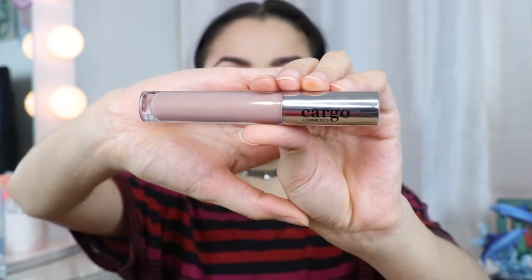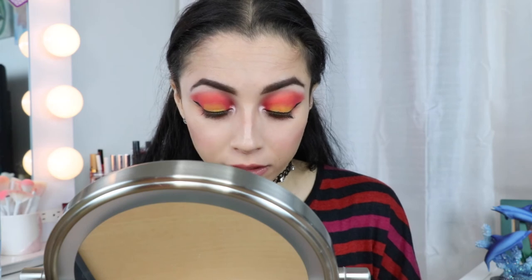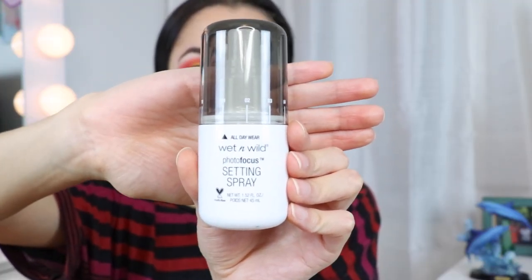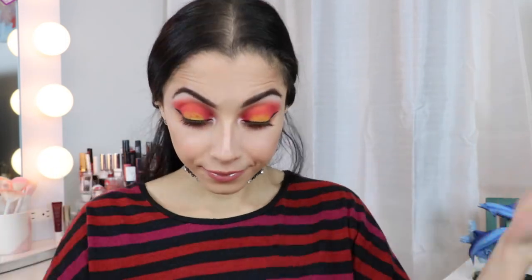I'm going to use the Cargo lip gloss and just apply it right on top. Now I'm going to use the All Day Wear Wet n Wild Photofocus Setting Spray.